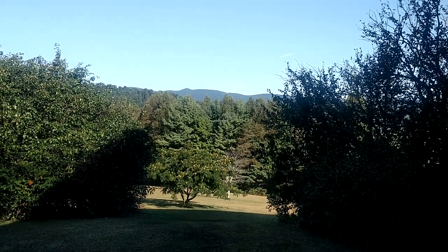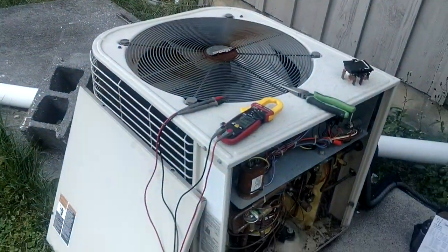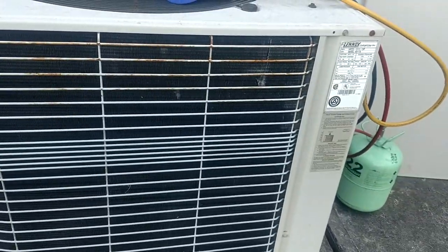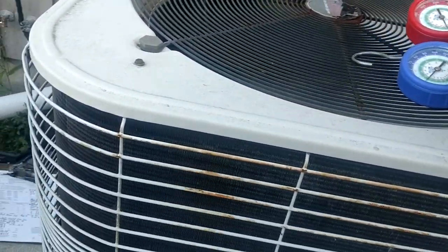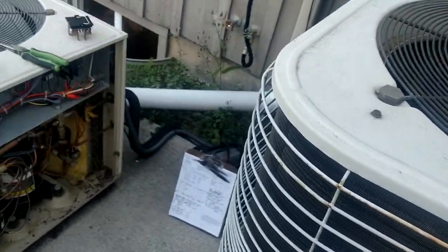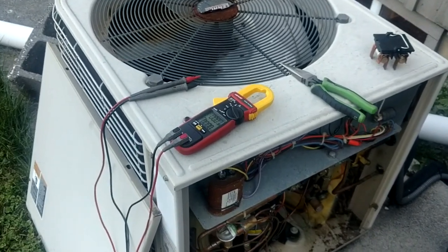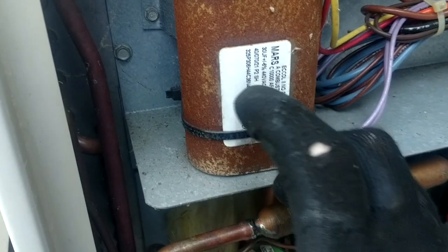What's going on guys? Working up here in the mountains in the middle of nowhere on a couple of old Lennox units. These were both put in in '96 so they've got a little age on them. This one is low on gas so we're working on getting that one up.